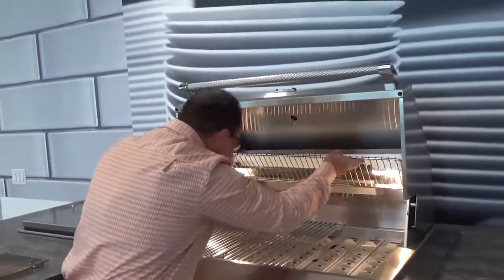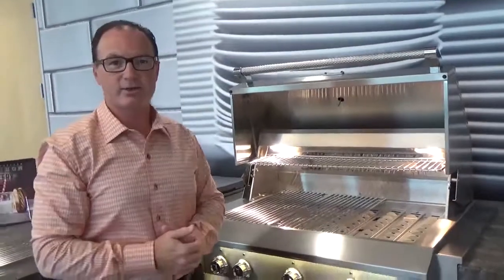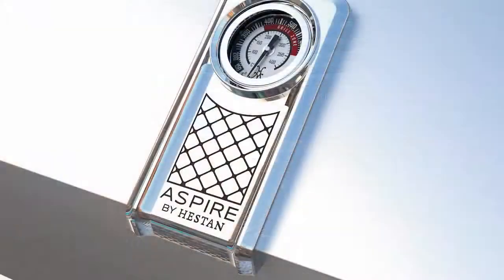And then, if you go to position, you get it in there, it just very easily slides into position, which makes it great. So that is the rod grate and the warming rack in the Aspire by Heston. Thank you.